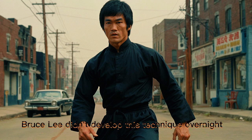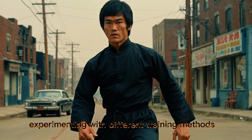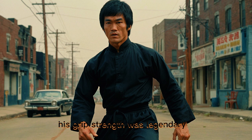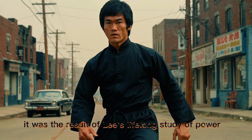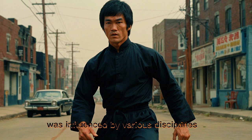Bruce Lee didn't develop this technique overnight. He was obsessed with physical conditioning, constantly experimenting with different training methods. He practiced speed drills, fingertip push-ups, and one-arm pull-ups to strengthen his explosive power. His grip strength was legendary, allowing him to channel immense force in a split second. The one-inch punch was not an accident — it was the result of Lee's lifelong study of power generation, movement efficiency, and body mechanics.